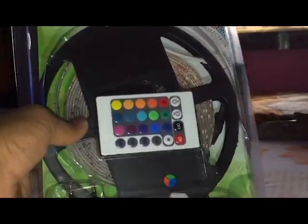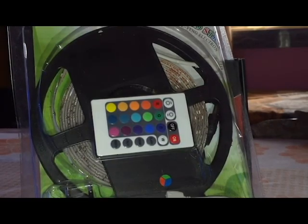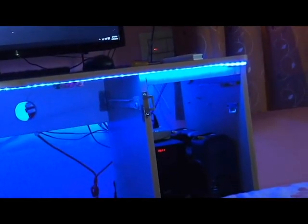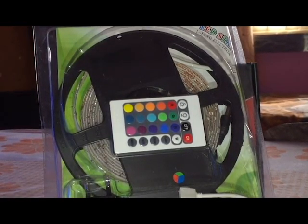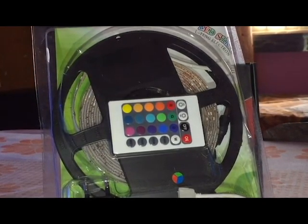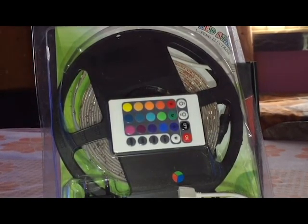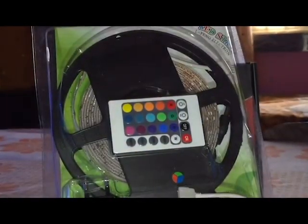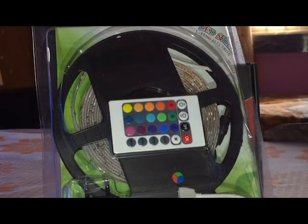I have got two colorful LED strips and one blue LED strip. Here you can see this blue color LED strip. I have already installed this colorful LED strip, and now this is my second colorful LED strip which I have also installed. The second LED strip is also color blue — I have already opened it. The blue LED strip comes with wiring and an adapter.